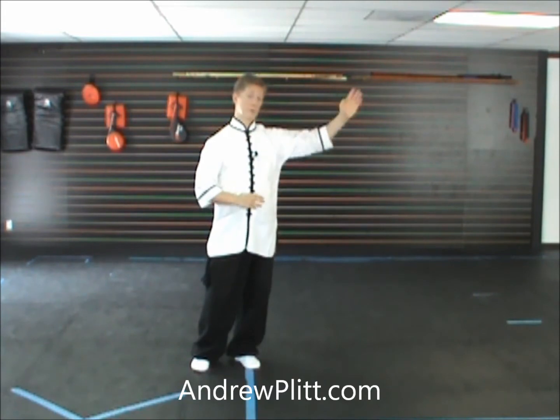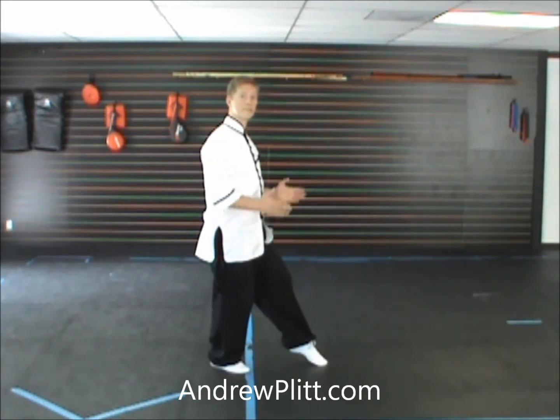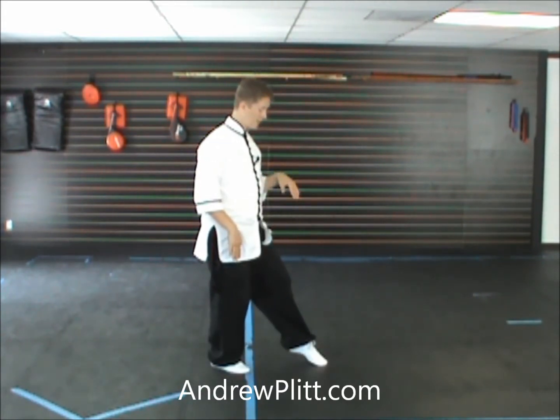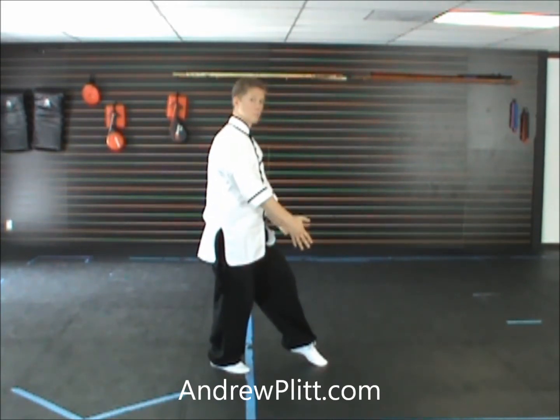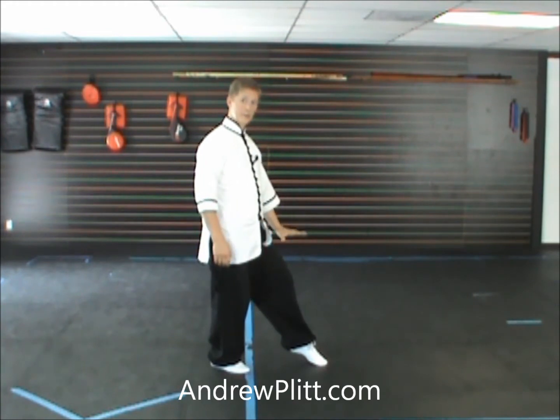So directly towards you is south, to my left is east. For my last movement, we're left facing to the east, rooted in the right leg, left foot barely touching the floor, right fingertips diving toward the floor, left palm pushing toward the floor next to the left leg.